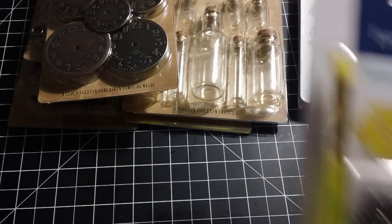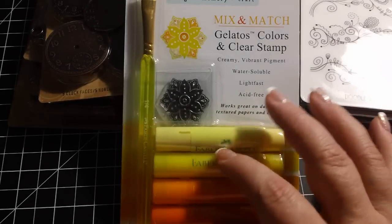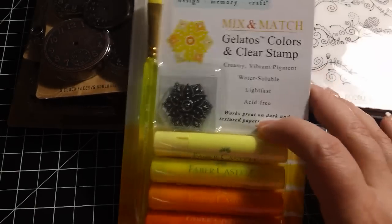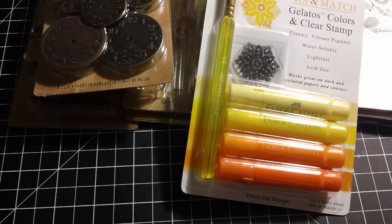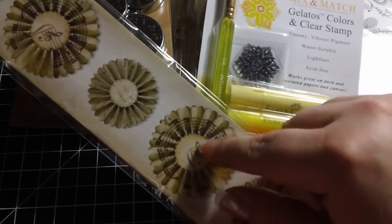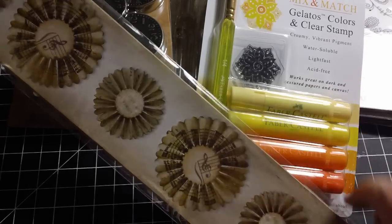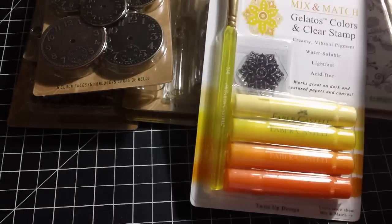I picked up the Yellow Set of Gelatos, and if you guys have not used these yet, I am really loving them. I haven't really tried them with stamps but I love them as backgrounds, and I have more ideas of what I'm going to start trying with them. And then the last thing I got, which is also Tim Holtz, is this rosette die. I've become addicted to Pinterest and stumbled across people who've made gorgeous rosettes with and without this die — I decided to go the easy way and get the die, so I'm looking forward to making some of those.